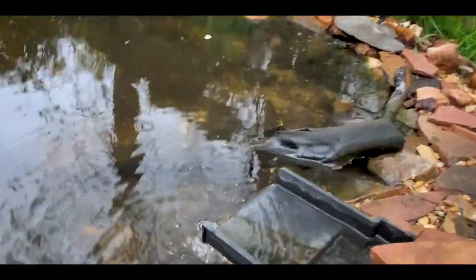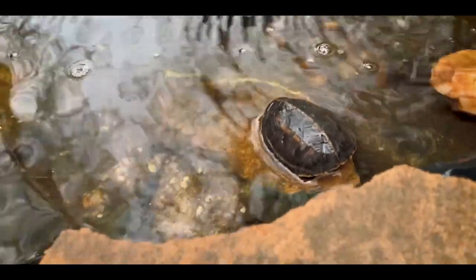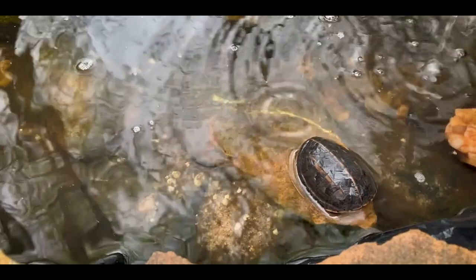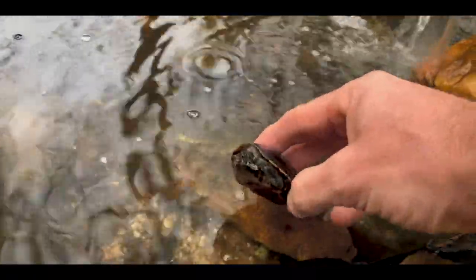I'm going to release this little male striped mud turtle right in here. These guys will be in here temporarily while I get the striped mud turtle pond set up, but they should enjoy it in here. I just did a brief cleaning on the pond — it still needs filter work. Typical mud turtle, this guy tried to come out. He's a biter, so watch out for him.